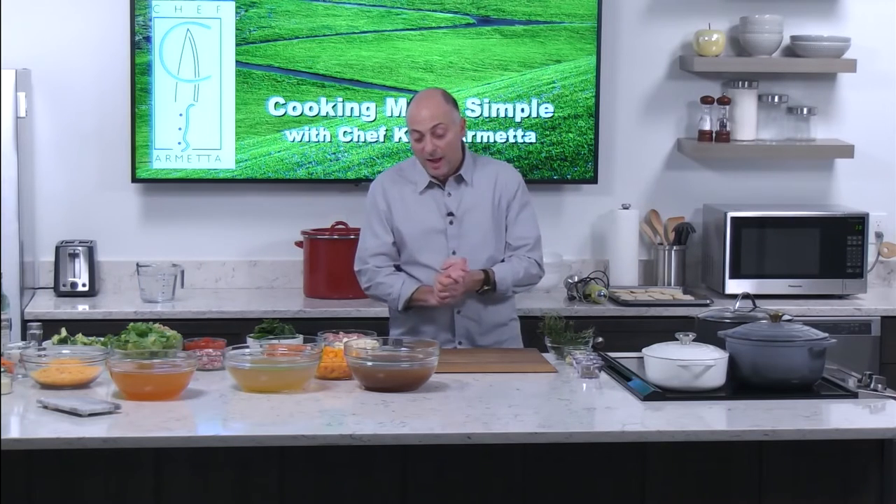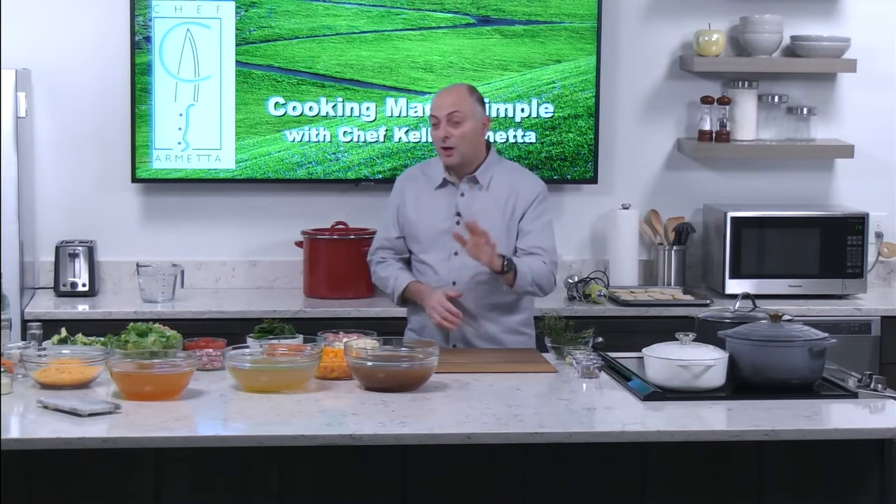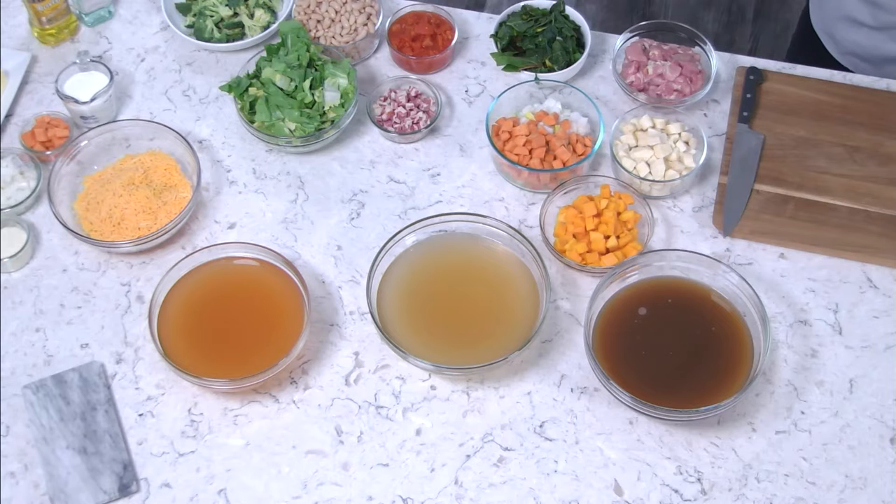I want to take some of the mystery out of it. As we talk about soups, there are a couple of techniques I want to show you that you can apply and go from winter to summer. What makes one different from the other? Let's get started and talk about the main ingredient in any soup — stock, your broth.